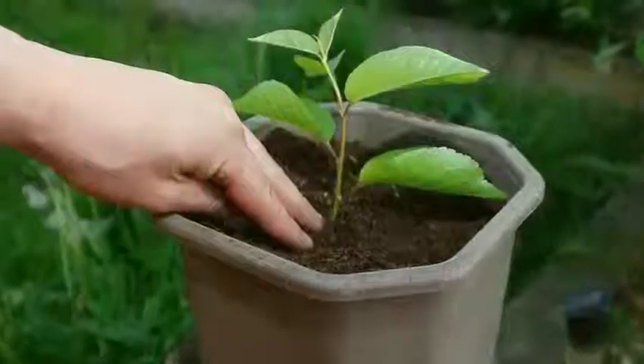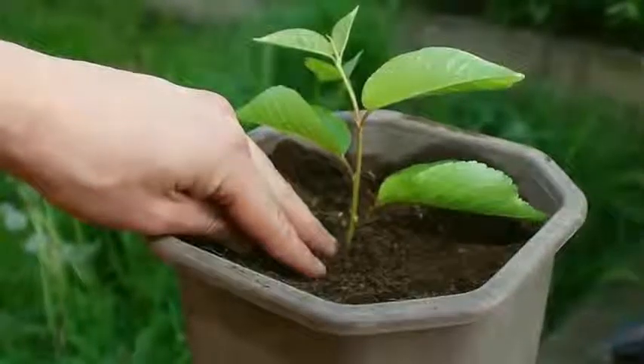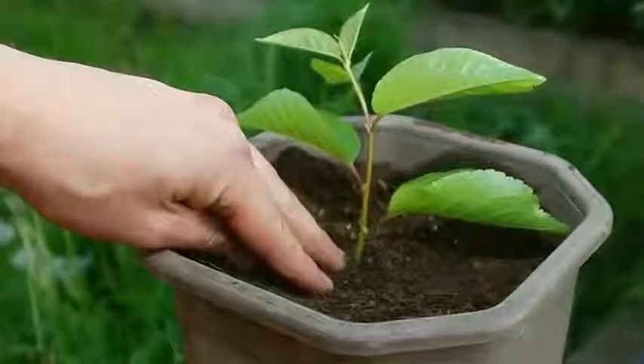4. Mulch around the tree at the top of the pot. Take care not to mulch around the tree stem, however, as this can cause it to rot.